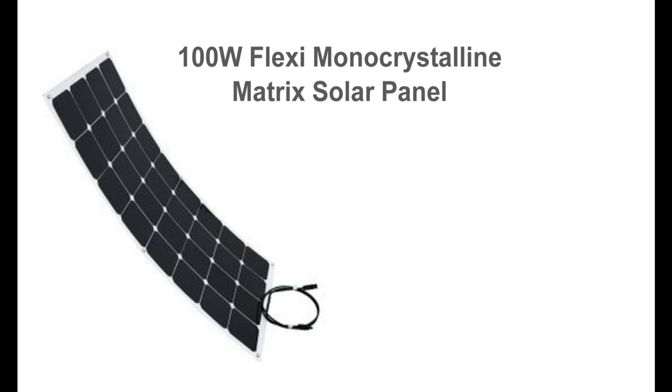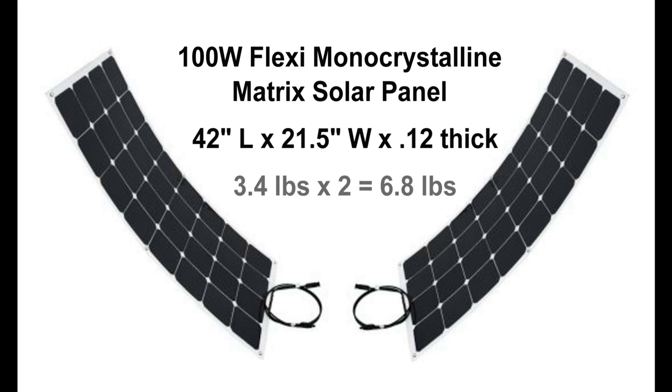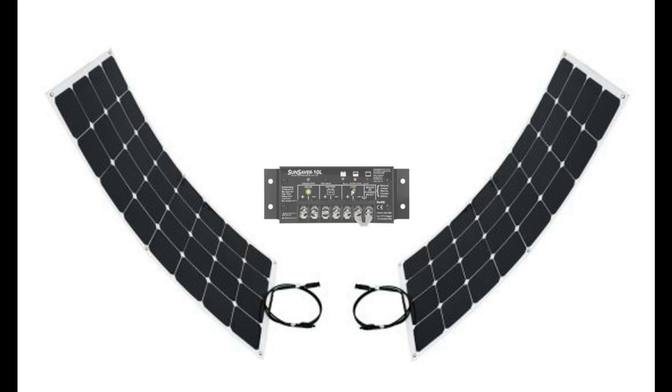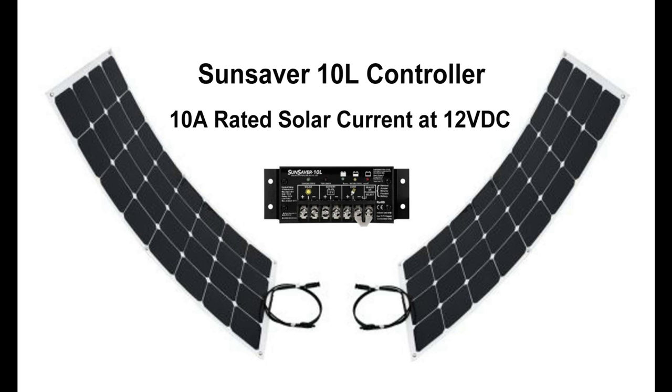After visiting a local supplier, I found these 100-watt flexible solar panels would be perfect for my needs. The dimensions meant I could fit two on the roof, and being lightweight, they would not be a burden when lifting the roof up. Along with the panels, I needed a solar controller — this 10-amp Sun Saver is an entry-level controller without a lot of bells and whistles, but is reliable and compact.